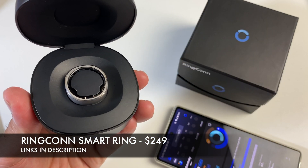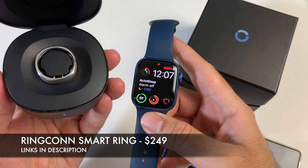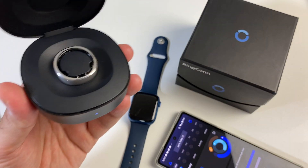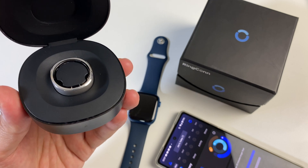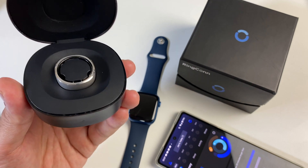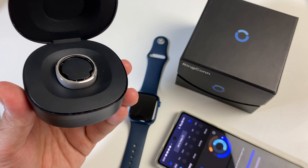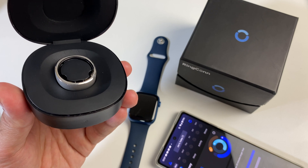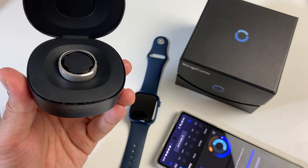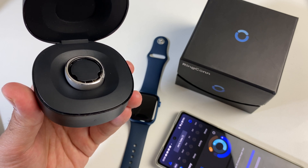So there you have it — the Ringcon smart ring. A smart ring is different from a smart watch: there is no display, so every stat is viewed from your smartphone app. The ring can track every step you take, but if you start running it will not track it as a run — it only tracks walking steps. If you go to the gym and want to initiate a workout, you can't do that with a smart ring. Also, there is no built-in GPS, so you can see how many steps you take but not what route you took.